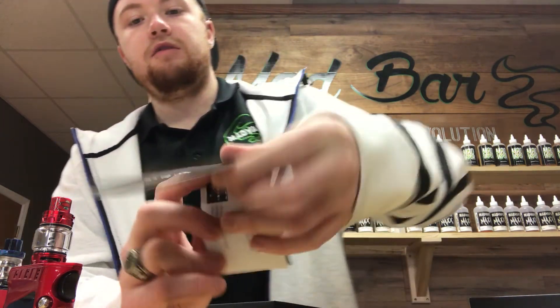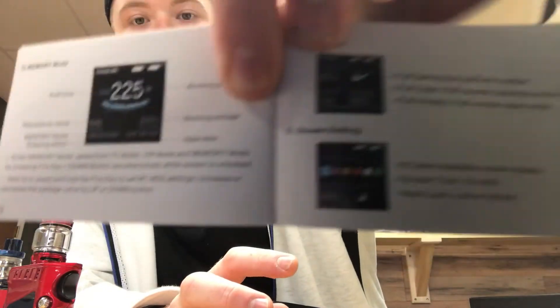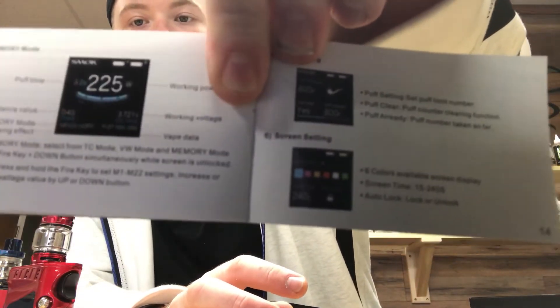It does have, like all the new ones coming out, screen settings. Let me show you in this manual right here — you can change the colors on the mod. That is one new thing Smok has been doing and I'm sure they're going to keep doing it.